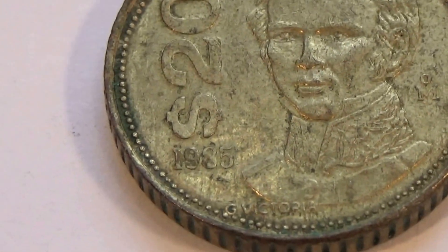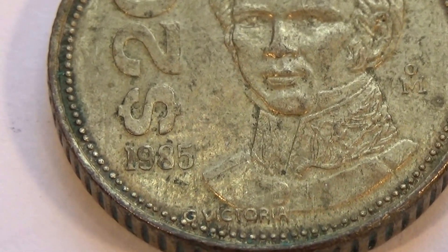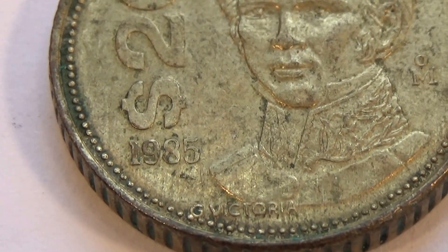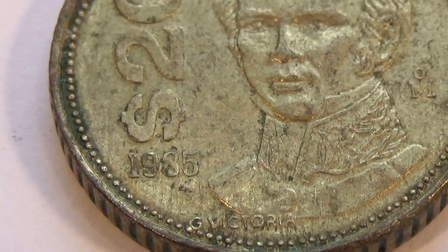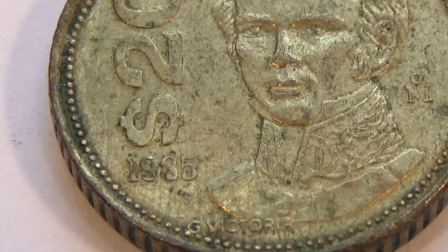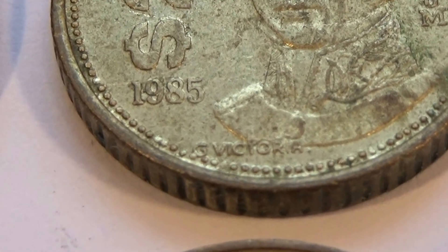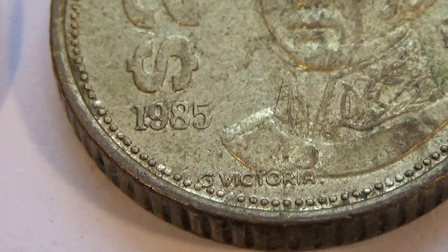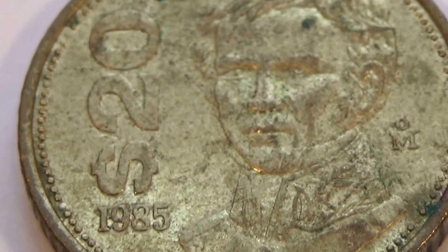1985. Was it an 85 or a 3? Well, that might have been an 8. Yeah, it is — it's an 85. At the bottom it says G Victoria. Yep, G Victoria, 1985. Another $20 one.